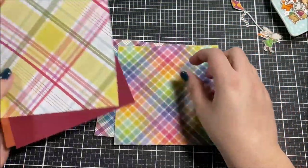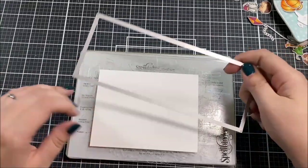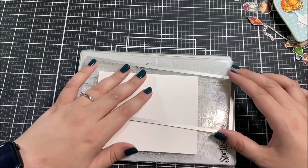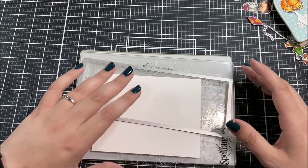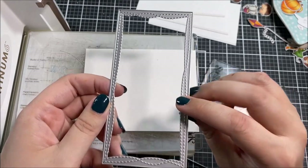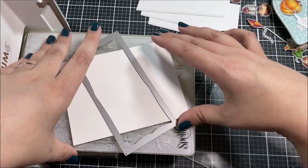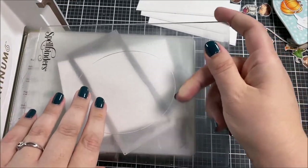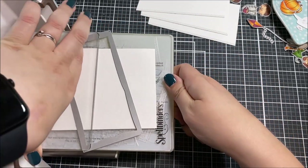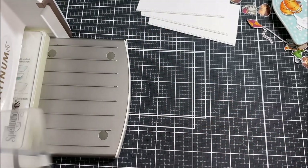Patterned paper is my best friend when I'm making a lot of cards, so I took out my patterned paper and picked out a few different sheets that I thought would go well with the fall colors. For my card design I'm going with something really simple that I can recreate many times easily. I like to do a panel of white cardstock on the top of the card and then poking out from the bottom I have the patterned paper.